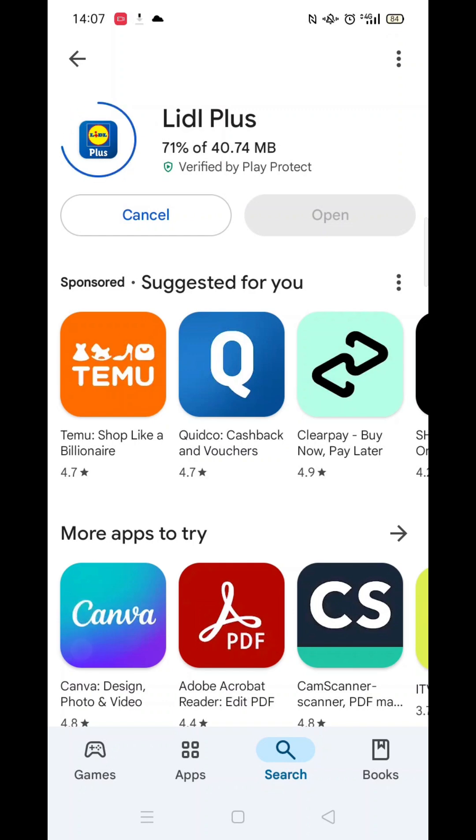Once you have checked and are happy to proceed, click the back arrow button in the top left corner, then hit the big blue install button to download the app.